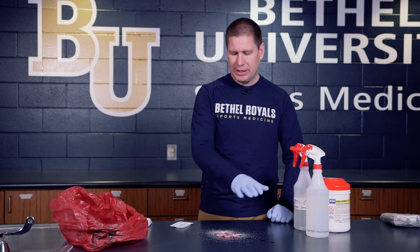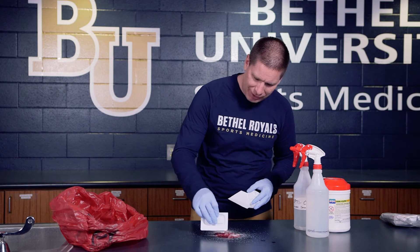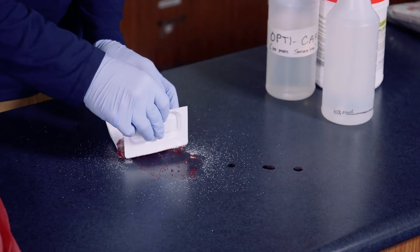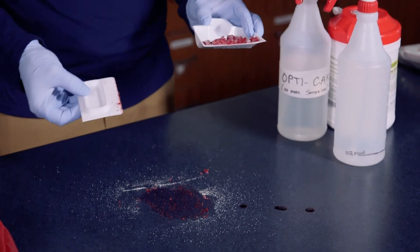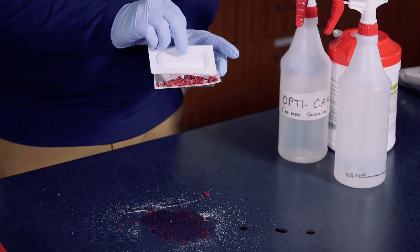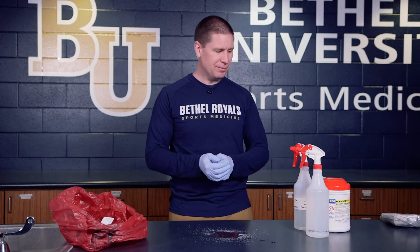I'll still need to spray it down, but the solidifier allows it to be cleaned up in a fairly easy fashion. In the bag there are a couple of small tools: a little shovel and a scraper. You can see how it has balled up the fluid and turned it much more into a powder, making it easy to clean off that surface. This is not reusable — it's a one-time item. Place it in the biohazard container and now you can clean up the rest of the surface area.